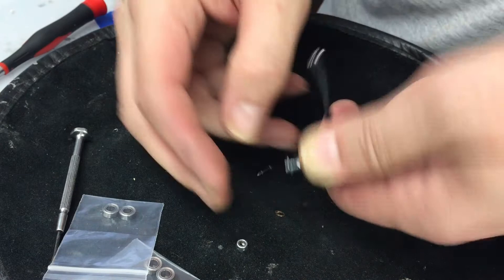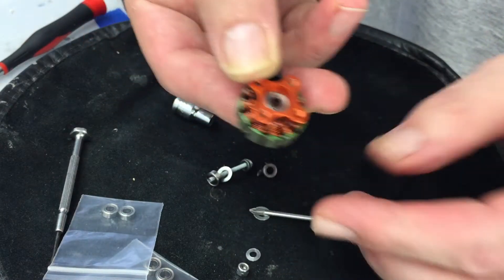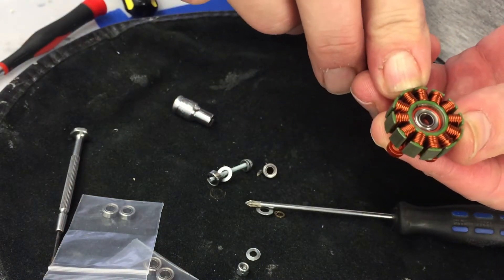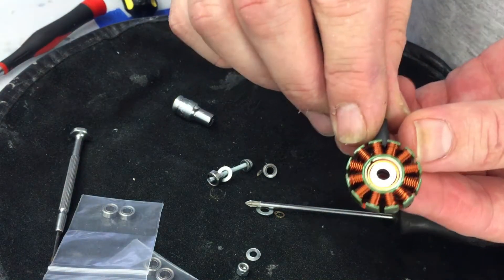Take the old bearing and washers off, take the rest of the tool out, and now we have perfectly pressed-in new bearings. You may want to do the last little bit of tightening with a wrench.